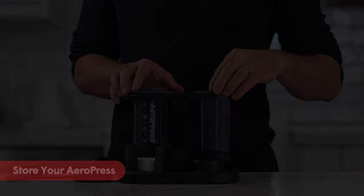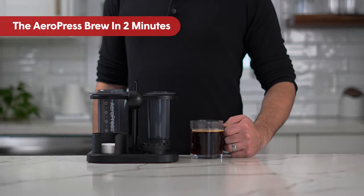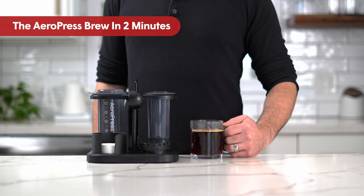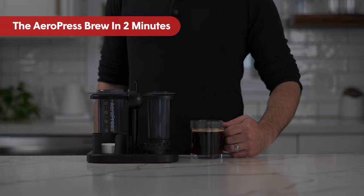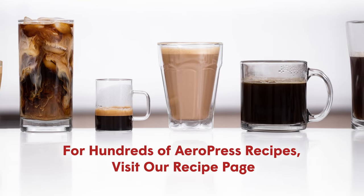And that's how it's done — the one-of-a-kind Aeropress brew, in less than two minutes. We'll see you next time.